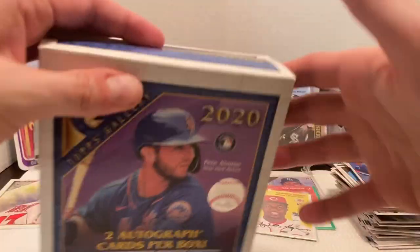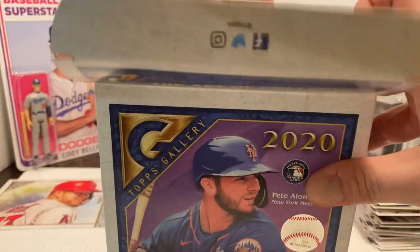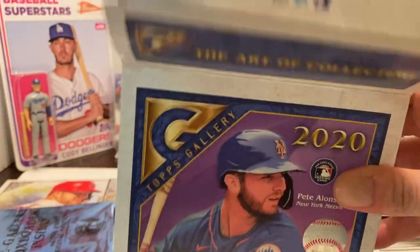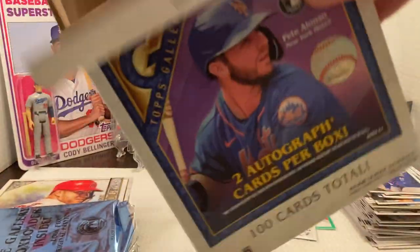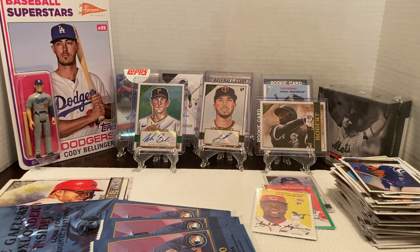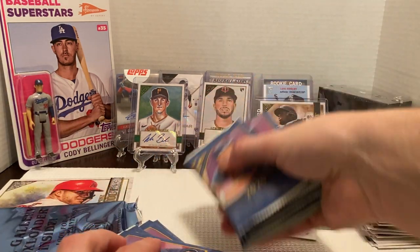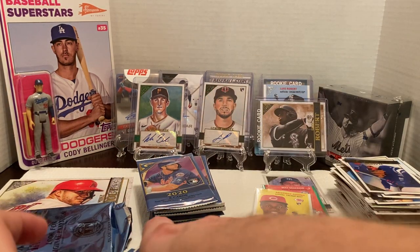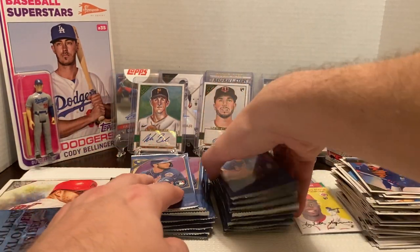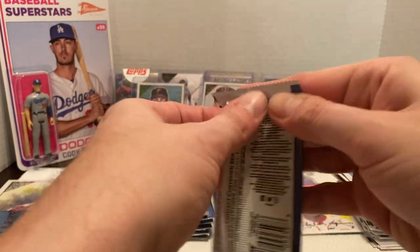With that, we're going to get into our second box. They put these packs in literally side by side — they're packed pretty tightly, but it's not too bad with the way they're stacked in there. Let's go — box number two. Let's see if we can get some better autographs.